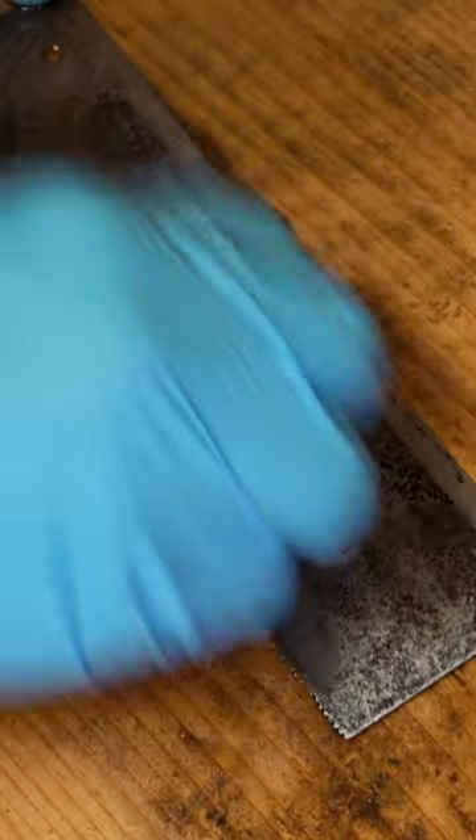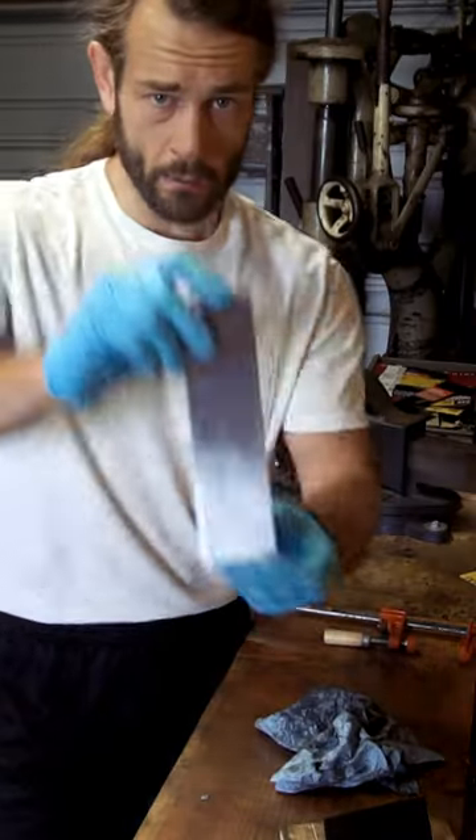We're going to hit it with some 400 grit sandpaper. It's not perfect, but I would call that an improvement.